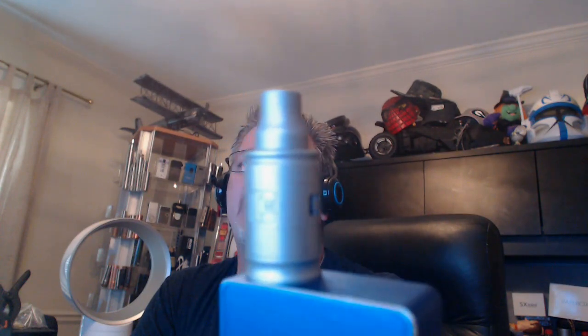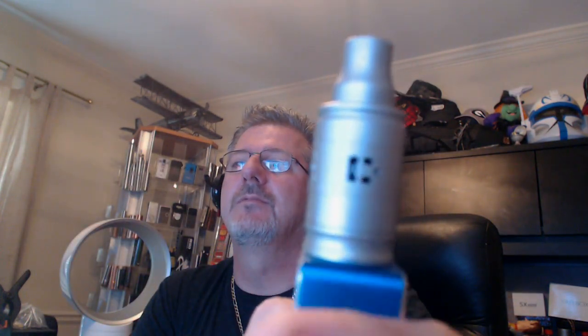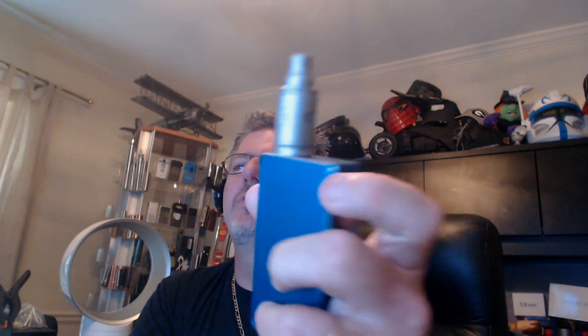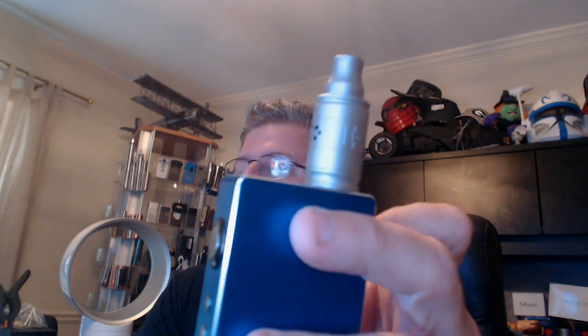What's up guys, today we're going to be reviewing the .com RDA. This is quite a really nice RDA — I am very impressed with it. It has a satin type finish on it. This is a 22 millimeter RDA, and from the 510 up to the top without the drip tip is 40 millimeters. With the drip tip all the way down to the bottom of the 510 is 56.2 millimeters.